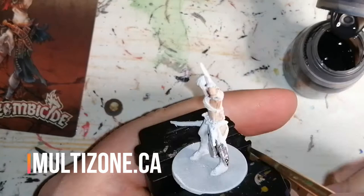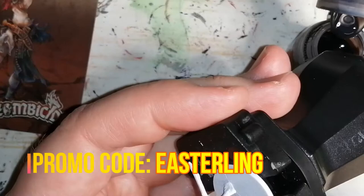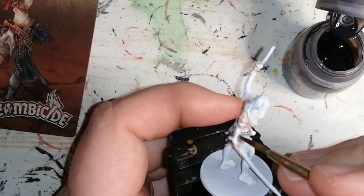I'd just like to take a couple seconds to mention that if you visit multizone.ca for all your hobby needs, you can use Easterling as a promo code and get 10% off your purchase. Again, multizone.ca.